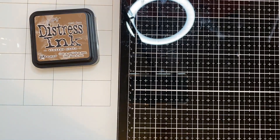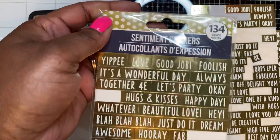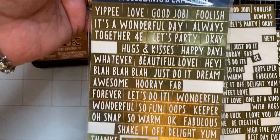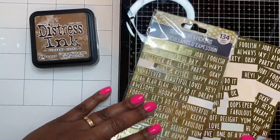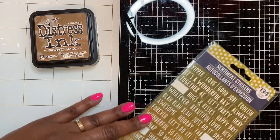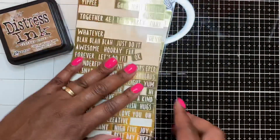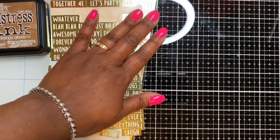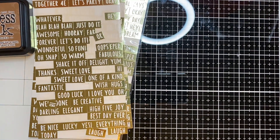I used these Dollar Tree stickers — I bought two packs. This is what they look like from the Dollar Tree; it's 134 pieces. They had these several years ago, so I've bought two packs, used them before, and still have a lot more to use. When I was going through my sticker stash I came across them and thought, oh my gosh, I have some cinnamon stickers — I totally forgot I had those! So yeah, I got those out to use.